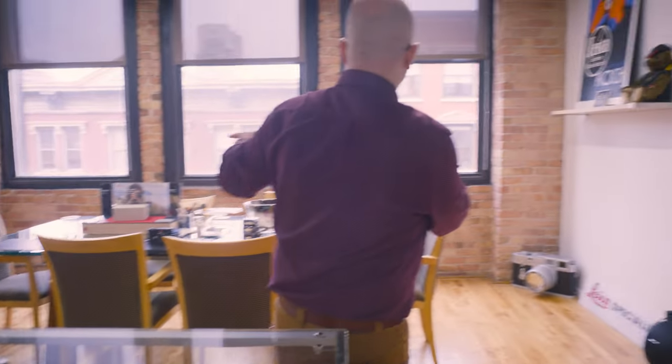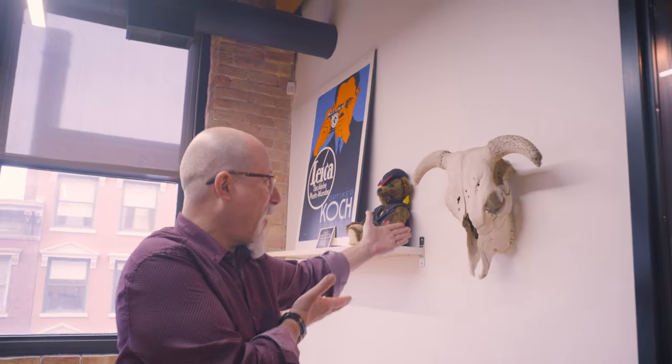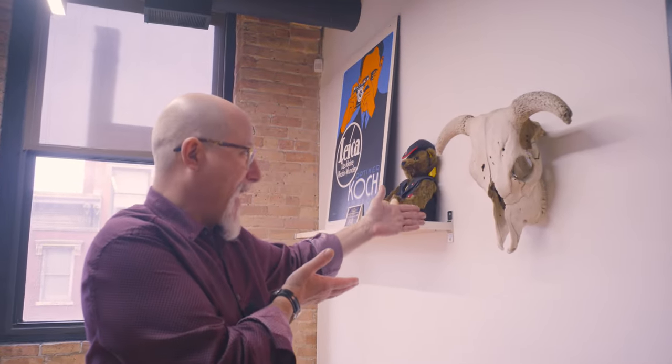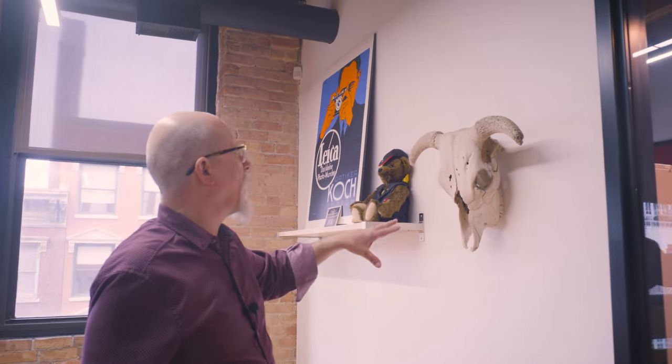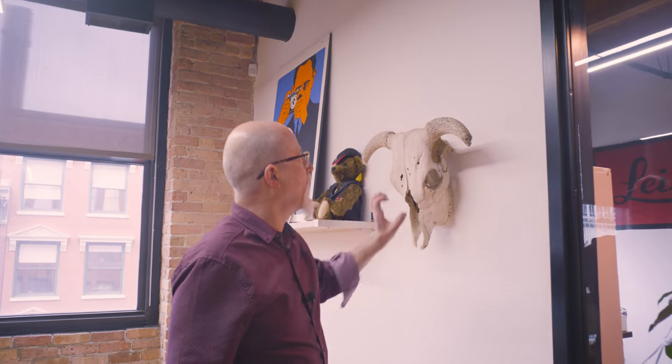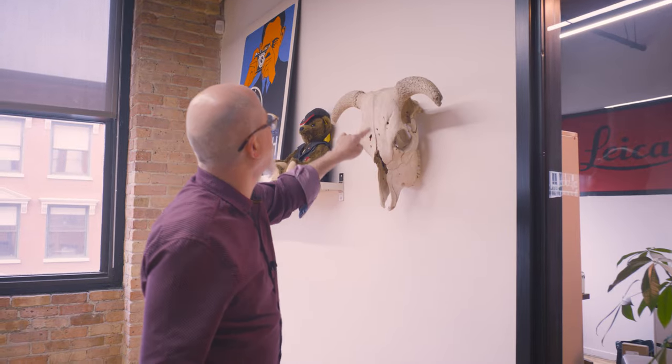And we have our little meeting space. This is Stevie — Stevie is a cow, was a cow, and has been here for a little while. Stevie is here in part so that people can test lenses because it has all this texture and a little bit of depth. All this stuff is great to figure out focus. A lot of the stuff we have here, like the Leica teddy bear, is actually made to take photographs of.